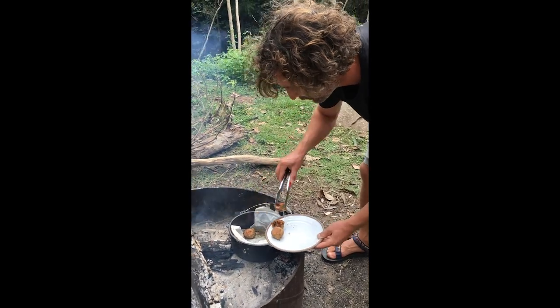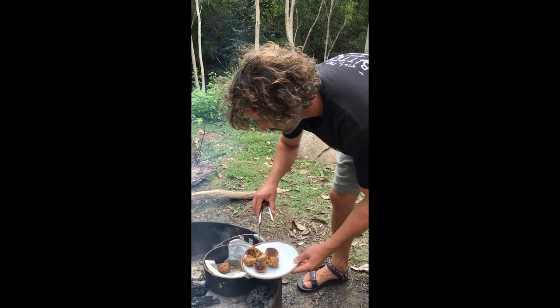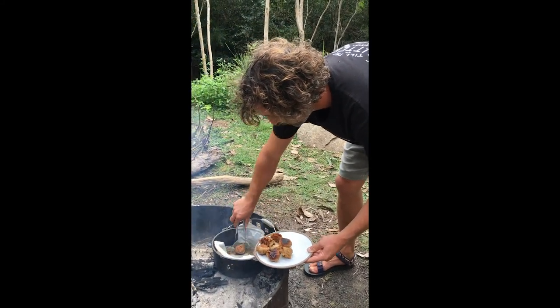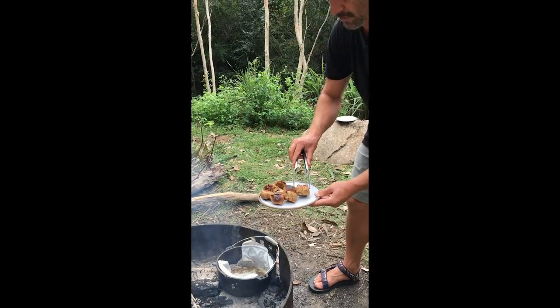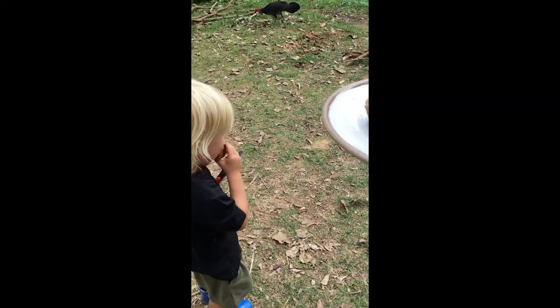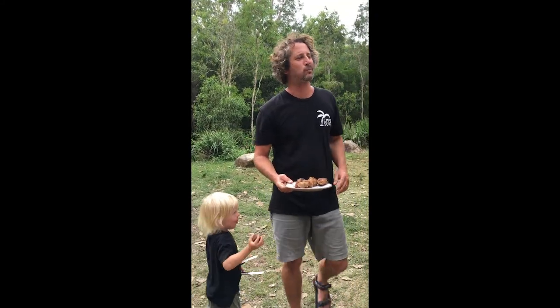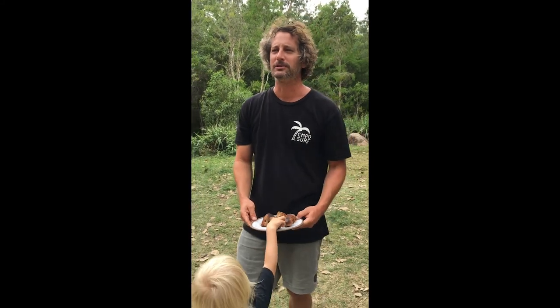Put them on the plate. What does it taste like? A hint of banana, a hint of dark chocolate, smoky campfire oven, sandalwood flavor.